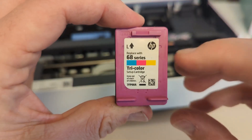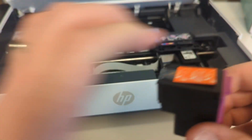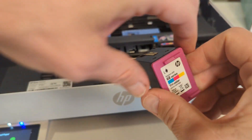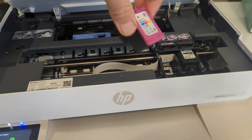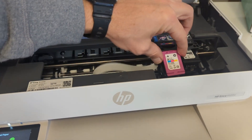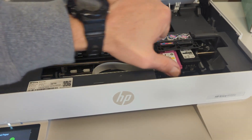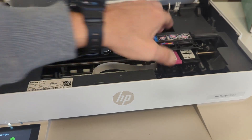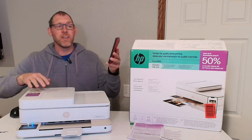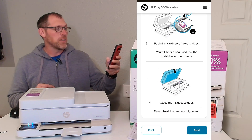Now you can see the HP 68 tricolor series. You'll notice the top of this one is purple instead of black like the black ink. We will need to remove the orange tab here and remember to angle it slightly to go in. We're going to try to get that into the spot — there we go. Lift up and press on the front side here, and it snapped into place. The ink got installed so we can close the lid and over on our app we can scroll through to see how to install the ink and hit the next button.